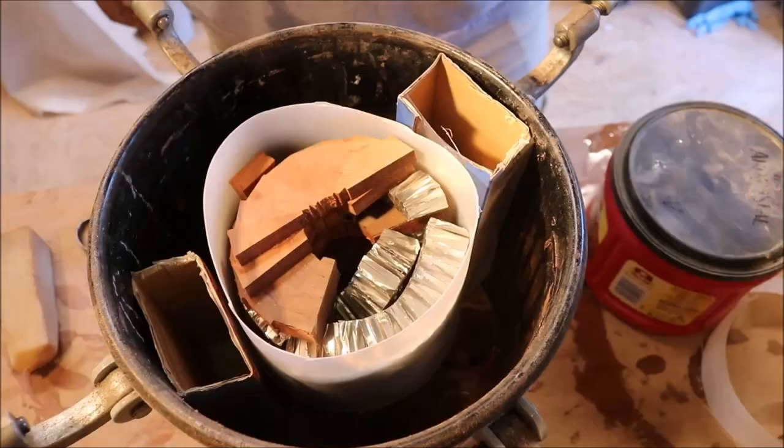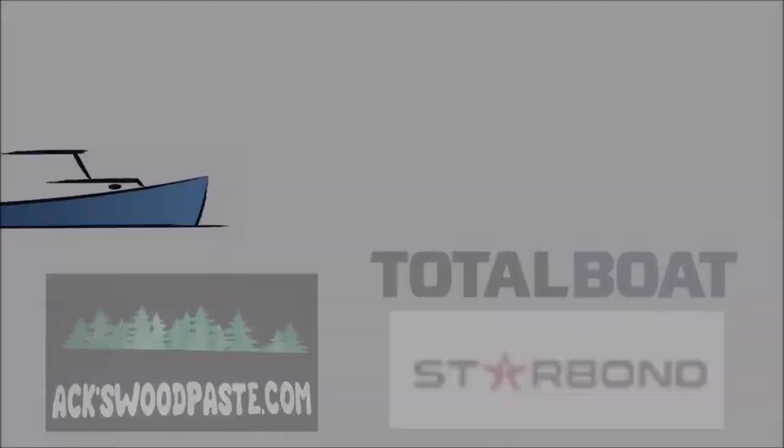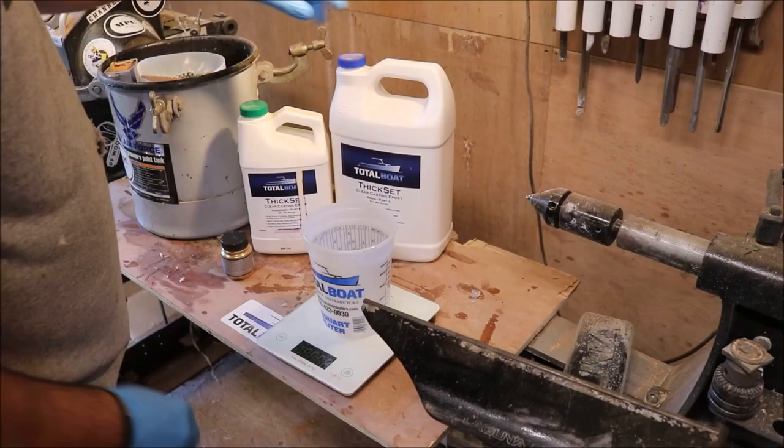I have no idea if this is going to work or look anything like I want it to, but what the heck, right? We're going to use thick set on this one right here because I got to get up in all that honeycomb. Hopefully it works.